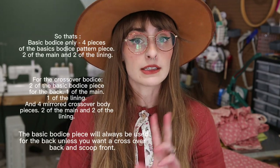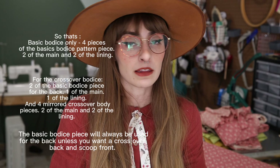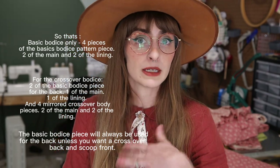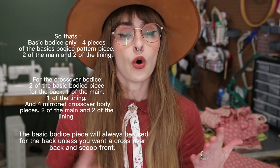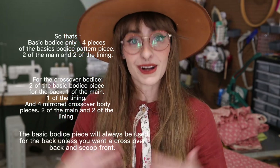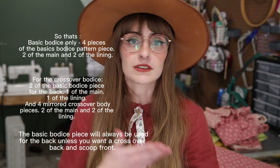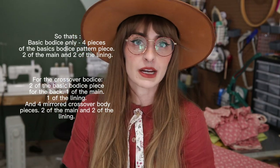I'm going to be showing you how to make both the crossover bodice as well as the basic bodice. The basic bodice is going to be the front and the back if you're doing the basic bodice for both versions, or it will just be the back and you'll use the crossover pieces for the front. You'll want to make sure you cut out double — so if you're using the same fabric for the lining, you'll have two front pieces, two back pieces, or four front crossover pieces as well as two back pieces. It sounds complicated, but once we sew everything together it's really not too bad.